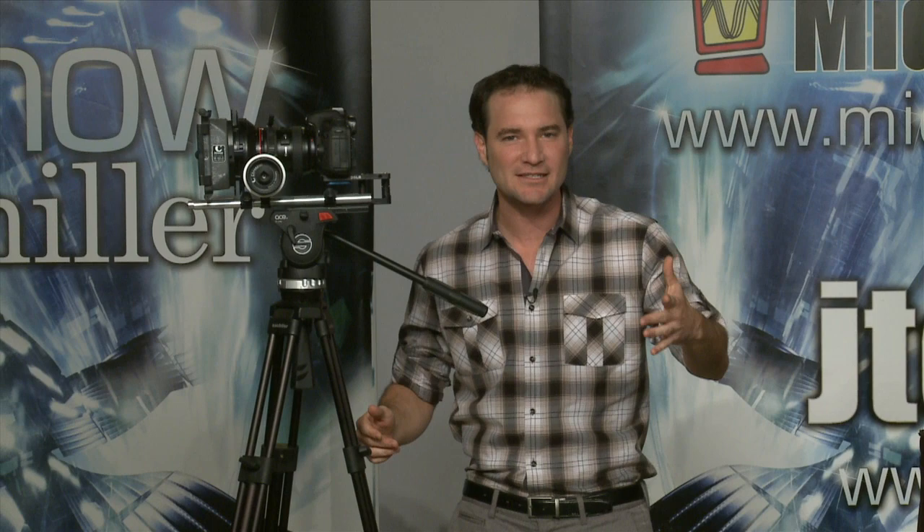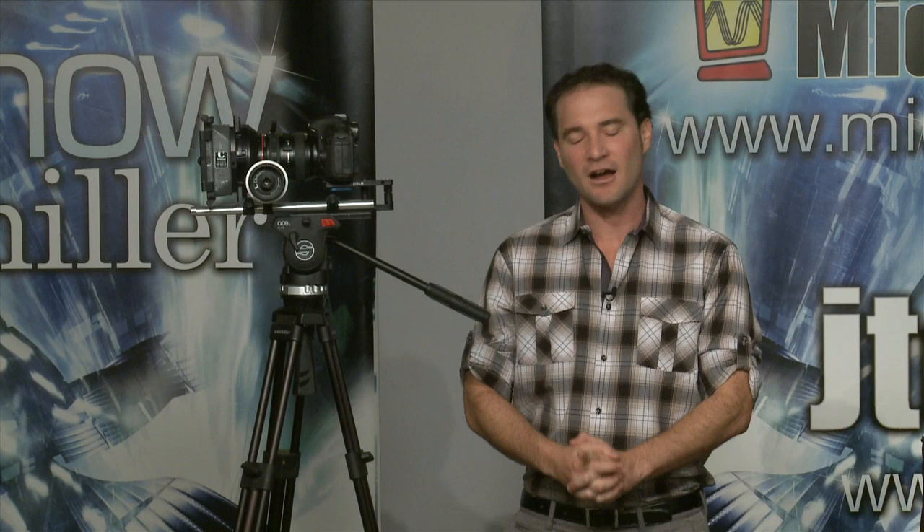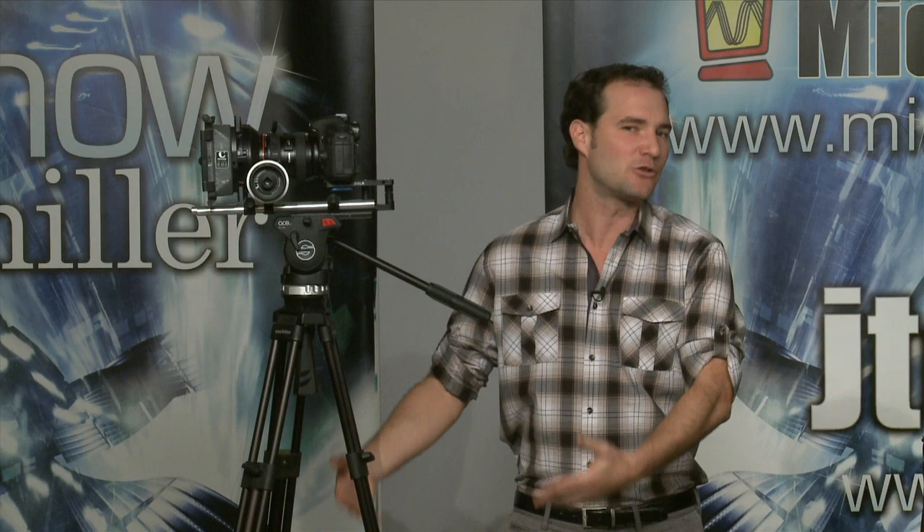Come on over here and let's check it out. The number one totally awesome thing about this tripod: it sells for $535. Typically, you could maybe buy a pan arm or the rubber feet on the bottom of your tripod from Sackler for $535. Now it's a complete tripod. It comes in two models: the mid-level spreader version and the ground-level spreader version.